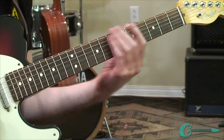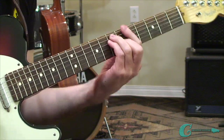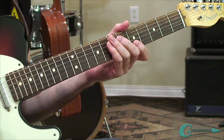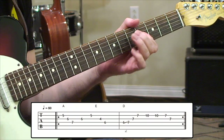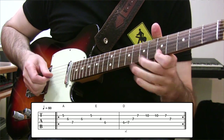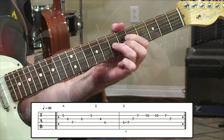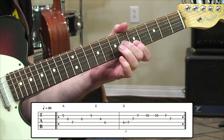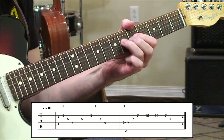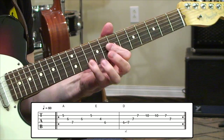Now I have another example: this one moves through the chords of A major into E, down to D — your typical 1, 5, 4 chord progression. You can really hear the outlines of those chords — starting with A, then the E coming in next, and then the D chord. You can really hear each one. Sounds great.